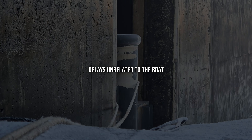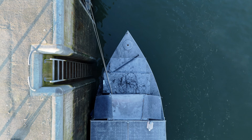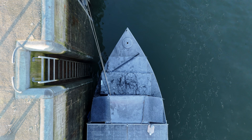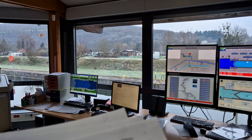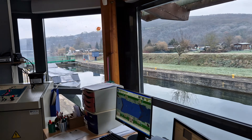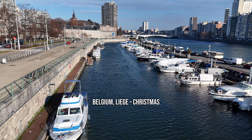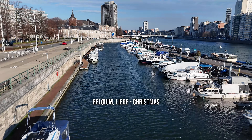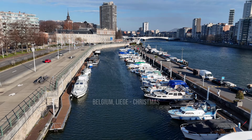Another factor I underestimated was external operations. Canal systems don't always operate smoothly, especially if you don't plan around it. Lock closures during holidays delayed my progress, and those days compounded. My Christmas holiday in Belgium — Liege — was the last drop that caused me to get stuck in the frozen canals of France.